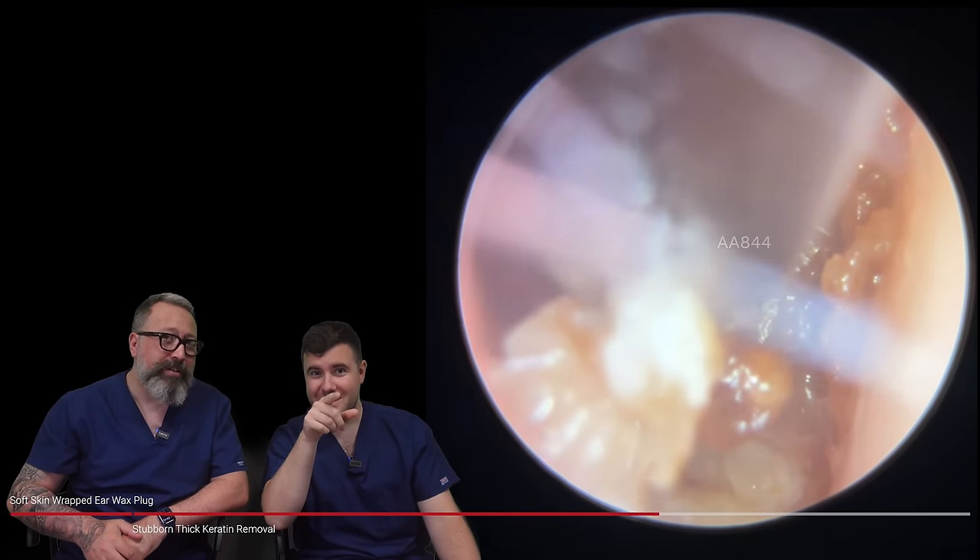You'll see once this comes out just how deep that portion of the ear canal is. I've opted for the Jobson Horne, hoping I can get a grip on the whole piece and bring it forward. Poor patient, putting up with that for such a long time. I've already mentioned it but this eardrum is not going to look clean or healthy — just giving you a bit of a warning. There's still some resistance, and you can see that piece sneaking off to the left hand side, going across the eardrum.